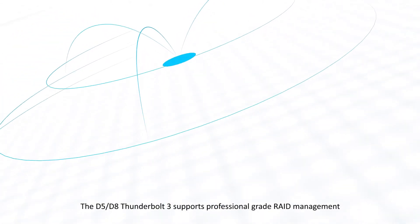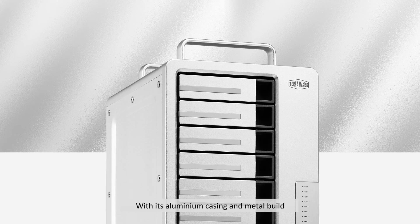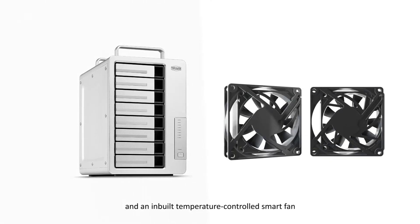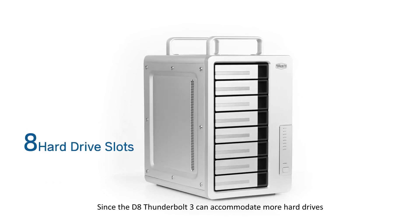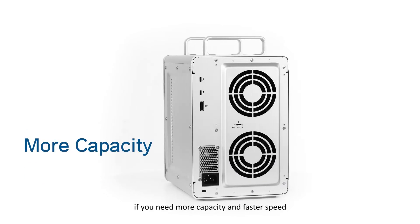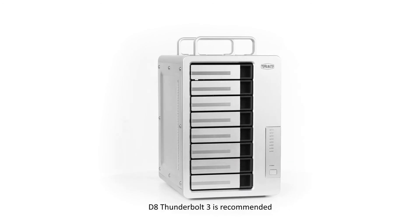The D5 and D8 Thunderbolt 3 support professional-grade RAID management with an aluminum casing, metal build, and a built-in temperature-controlled smart fan. Since the D8 Thunderbolt 3 can accommodate more hard drives, if you need more capacity and faster speed, the D8 Thunderbolt 3 is recommended.